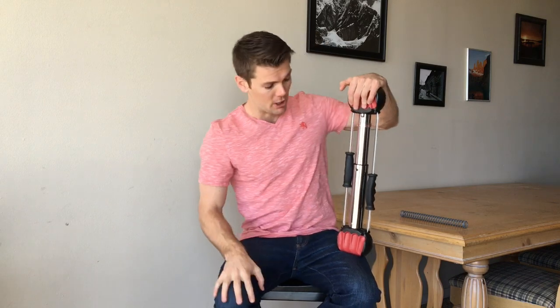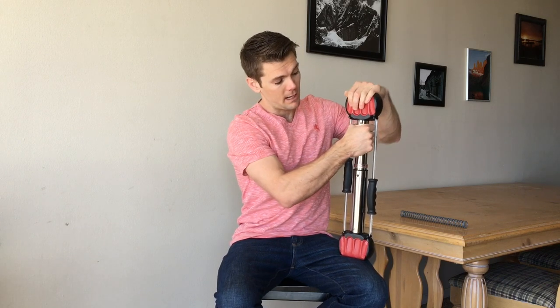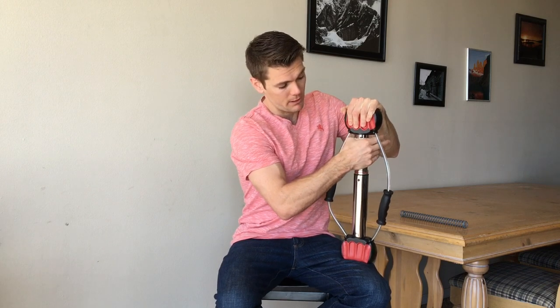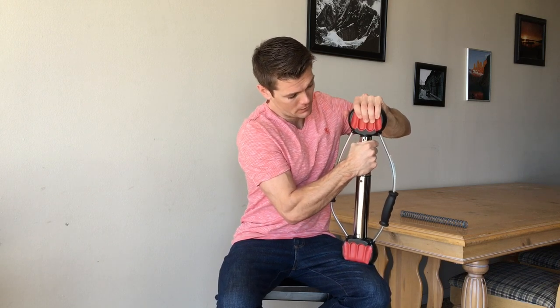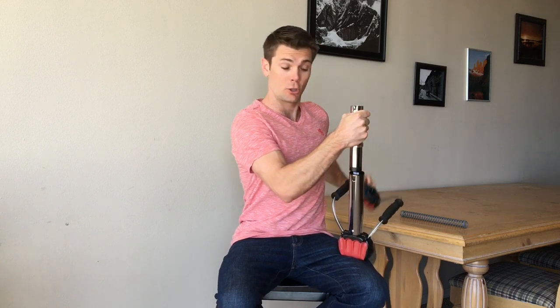In order to change the spring, you're going to want to point the Bow Classic or Steel Bow in a direction of safety. Take the tension out of the spring by compressing — hold firmly — so that when the handle comes off it doesn't shoot out, because you are loading the spring.